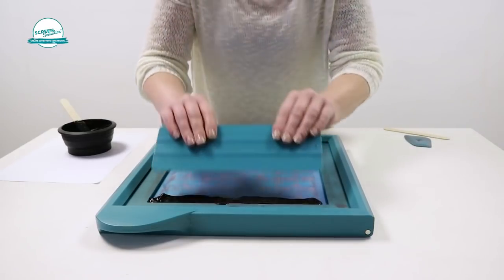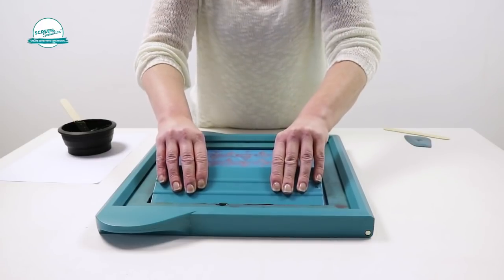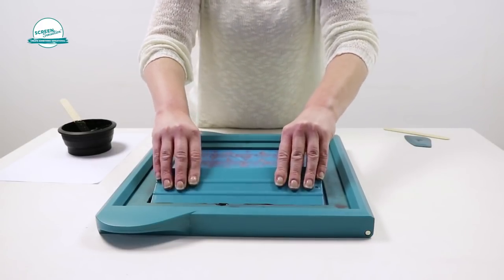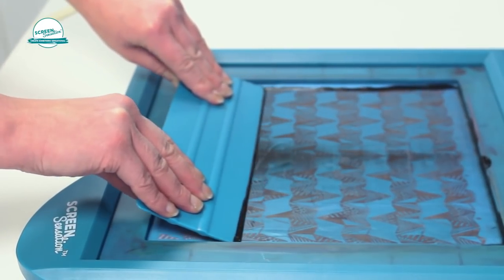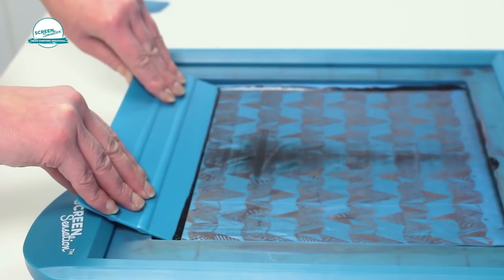Place the squeegee at the top of the screen at a 45 degree angle. Using an even pressure, drag the squeegee down the screen at a steady pace. Make sure you drag to the very end of the screen and carefully retract the squeegee.